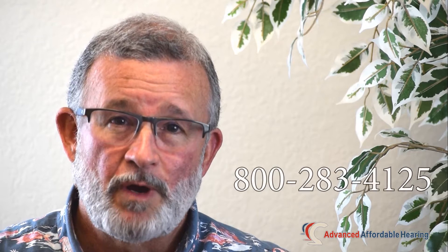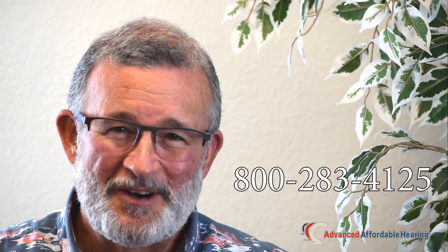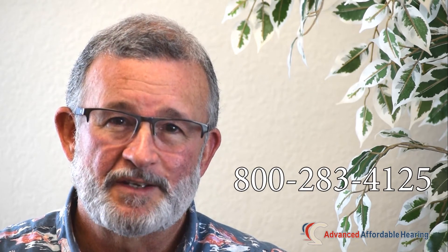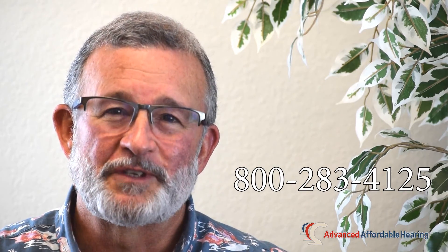So if there are questions, and I'm sure there will be, please give us a call. Any of our helpful associates can help you determine which hearing aid is best for you. Thank you, have a wonderful day. Bye-bye.